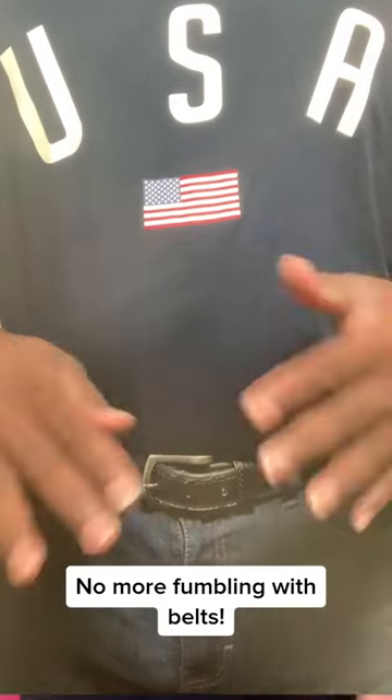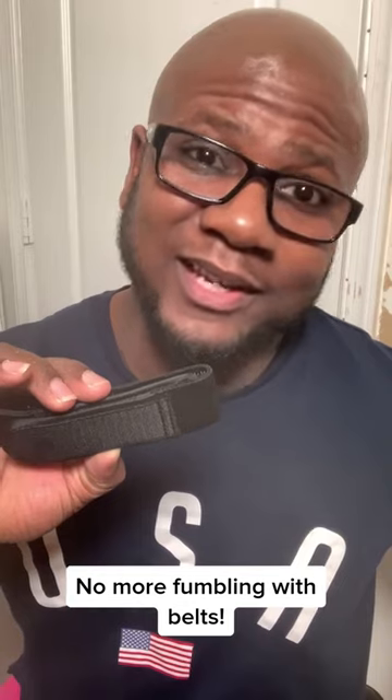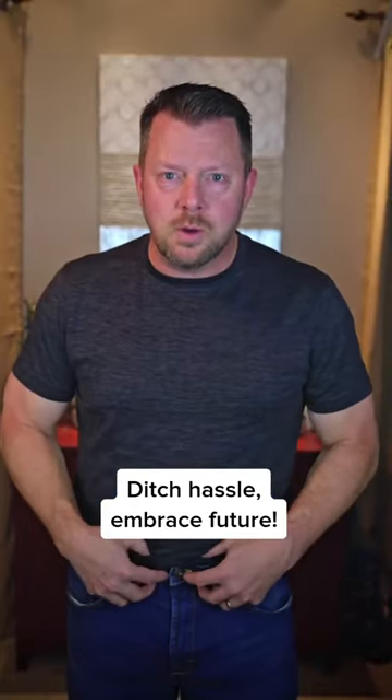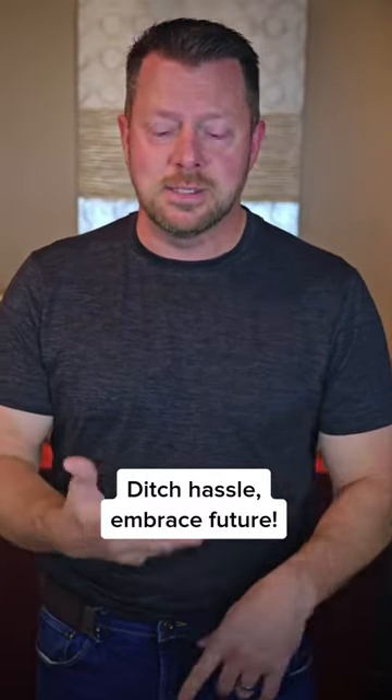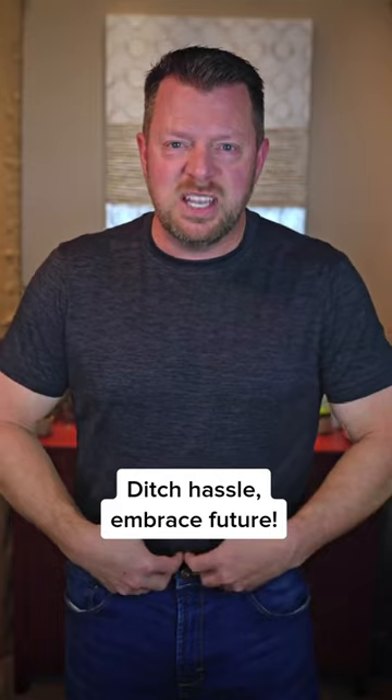You know that feeling when you sit down and that belt just seems to be digging into the side of your body? It's not a fun feeling and Belt Bro takes that feeling away. And guys, you know what I'm talking about. I get no pinching here. There's no belt buckle. I can drive, I can sit at a desk, I can watch a movie. I don't get uncomfortable. I don't feel like something is pinching me right here.